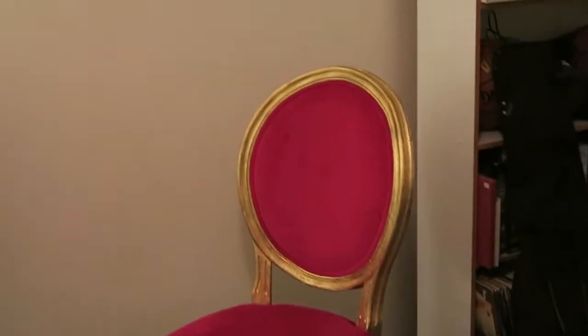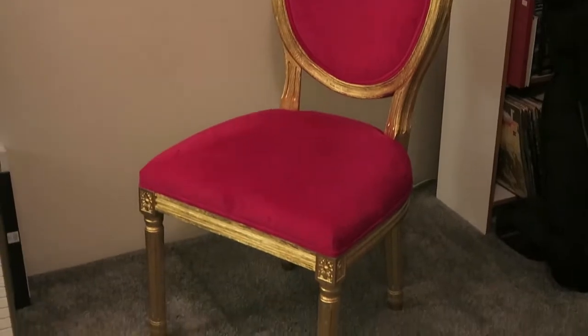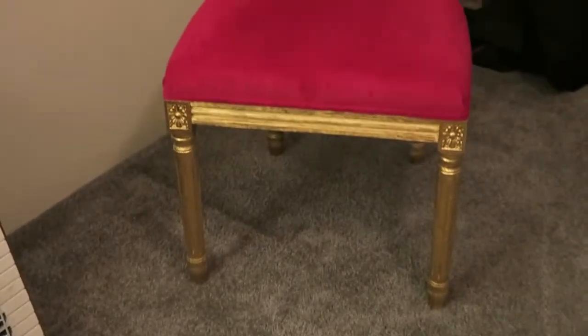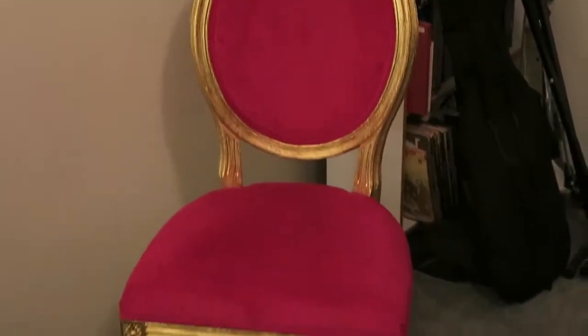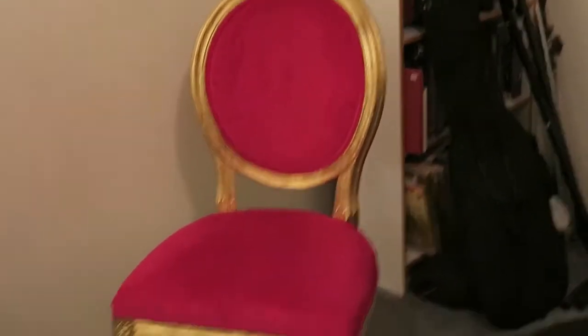Just to close out the video, here's the finished product of the chair. Thank you guys so much for watching — I hope this was helpful to somebody, and if not, at least it's interesting because it looks really cool. I almost have my own throne! I will see you in another video, bye.